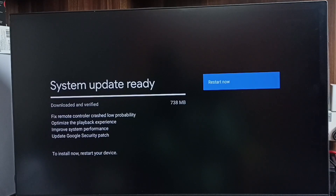The last change is to update the Google security patch. So these are the changes in this update. We have to carefully read all these changes, and if we are okay with all of them, we can go ahead and download and install this system update into the TV.